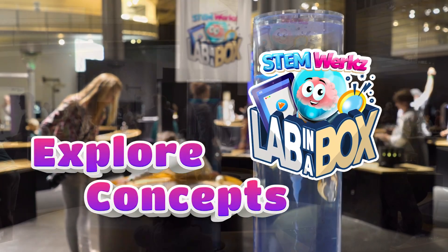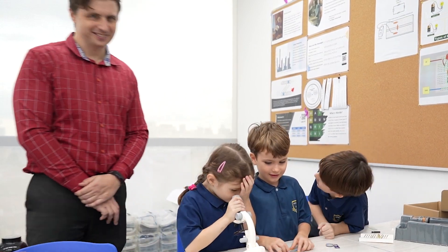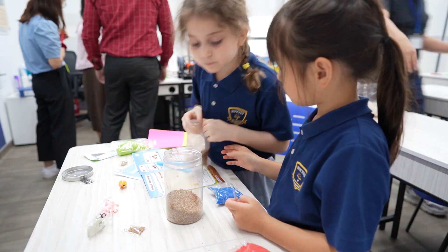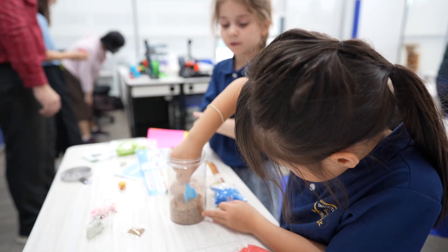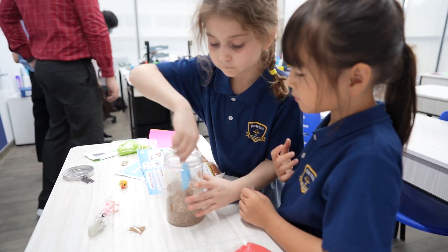Lab in the Box revolutionizes science education by bringing the laboratory to the students, making hands-on experimentation more accessible and enjoyable. Students can now explore the wonders of science and deepen their understanding in a convenient and engaging way.